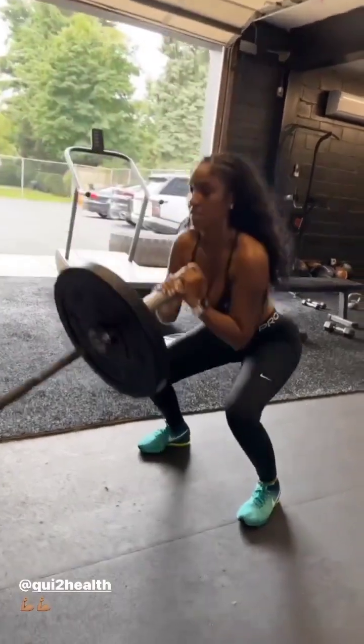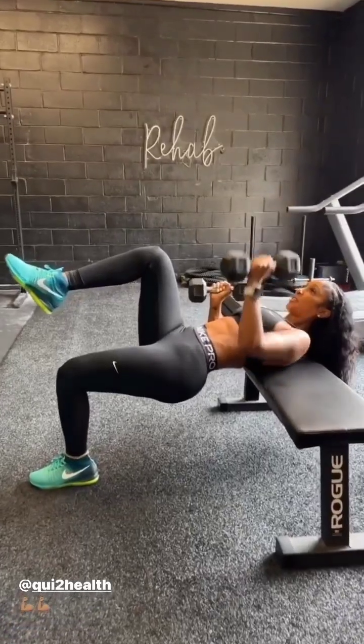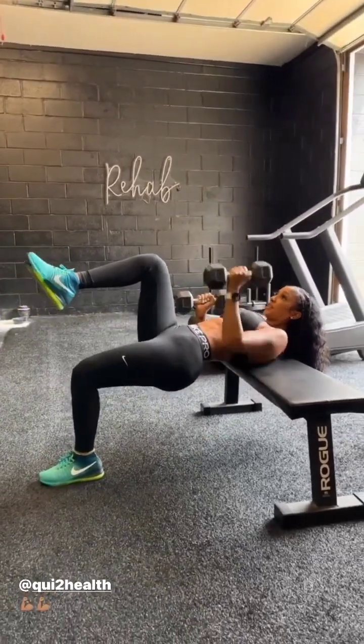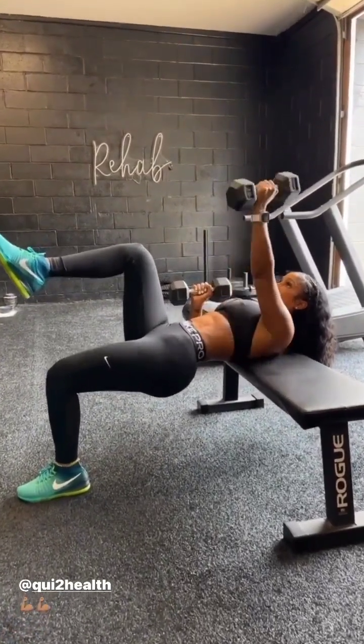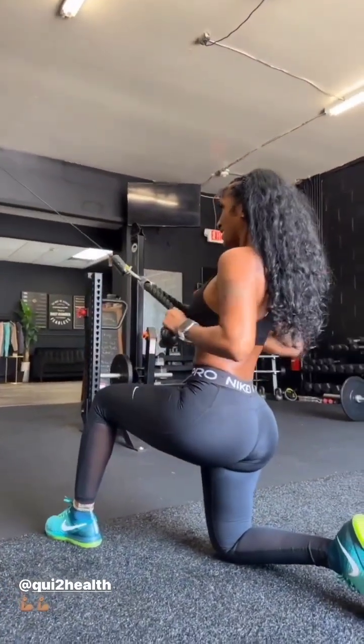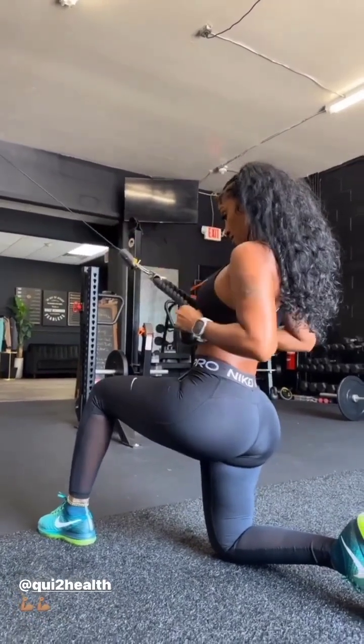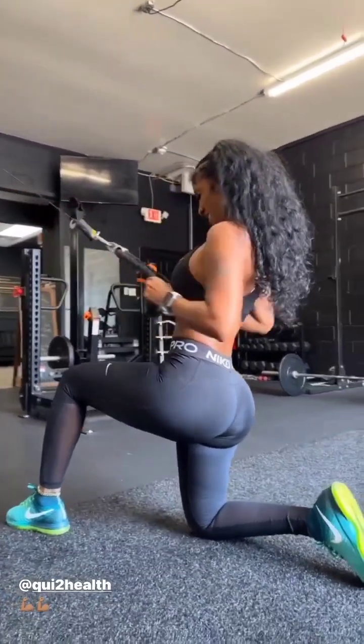Yep, good. Keep that chest up. Two. Stay tight. Good. Push. One. Keep that butt high. Two. Yes. Three. Good job. Four. You got this. Chest stay up. Yep. Keep those elbows low. Yeah, squeeze the middle of your back. Good job. Good. Go.